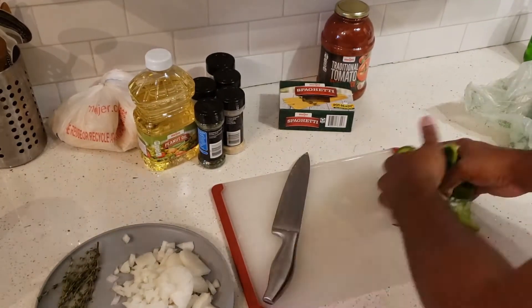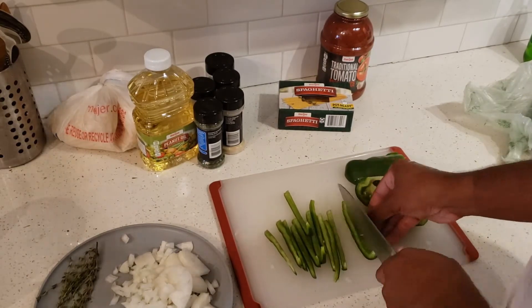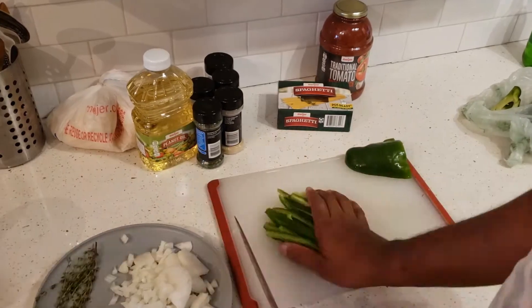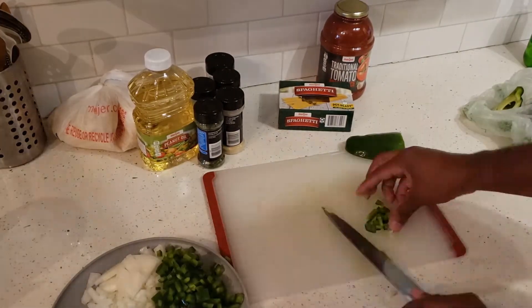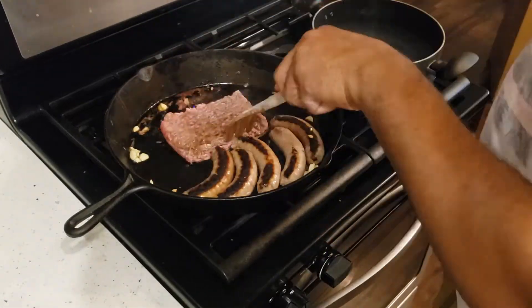You don't want them too thin where they just run all over the place. I also get my green bell pepper, which has a decent amount of flavor. I cut them into small strips first and then cut them up as small as I can, because they're a little bit crunchier and I like to keep them like that.